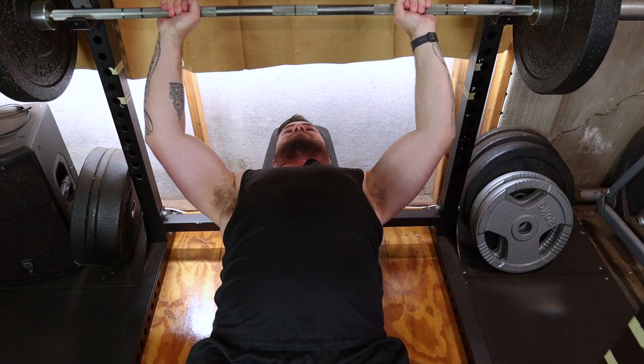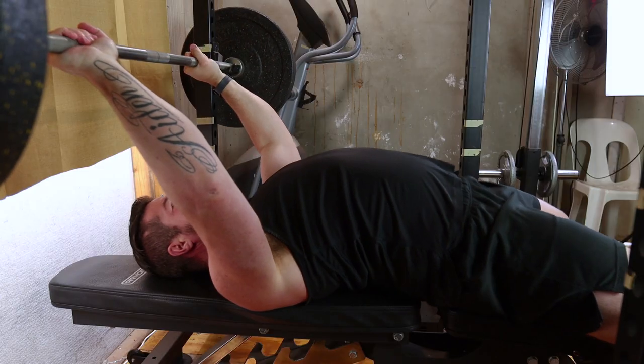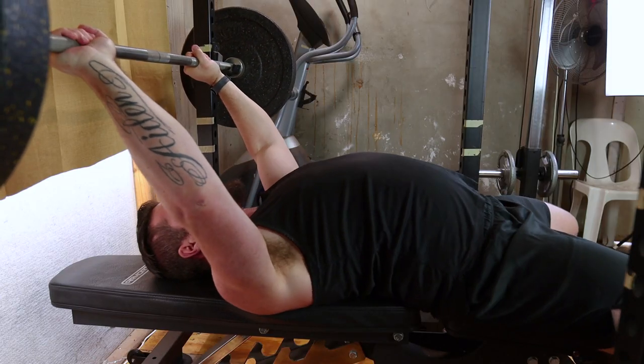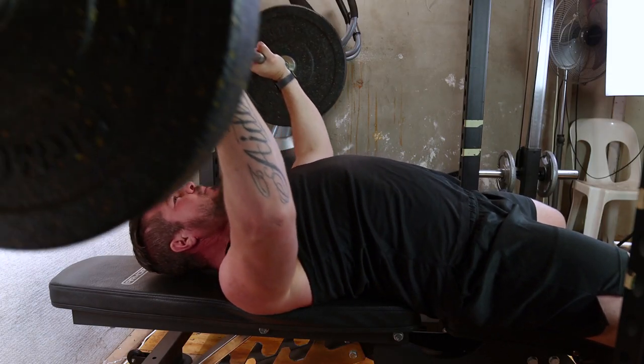Grip the bar just outside shoulder width with a firm overhand grip. Arch your lower back slightly, squeeze your shoulder blades together, and plant your feet firmly. This provides a stable base for the lift.